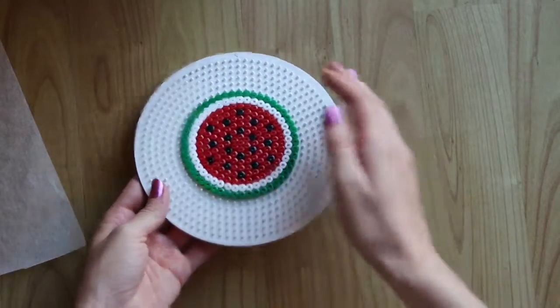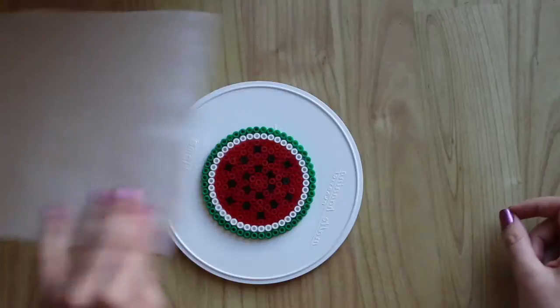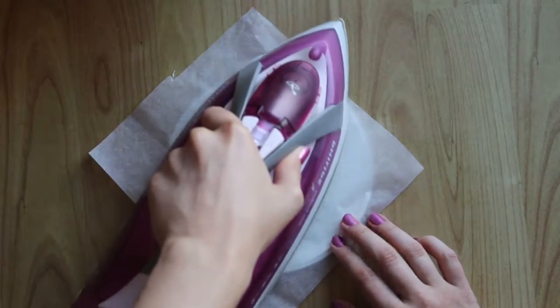Now flip it out, but be very careful because it's hot. Lastly, you should iron the back to make it more durable.